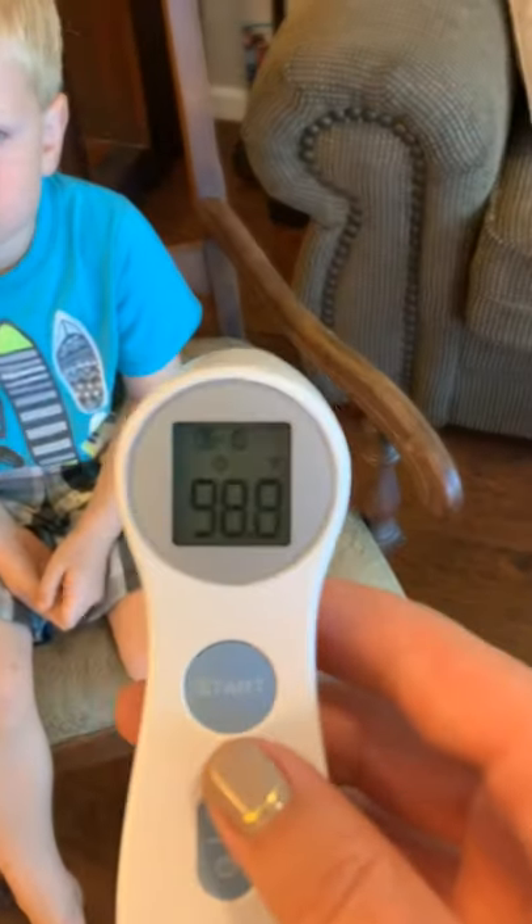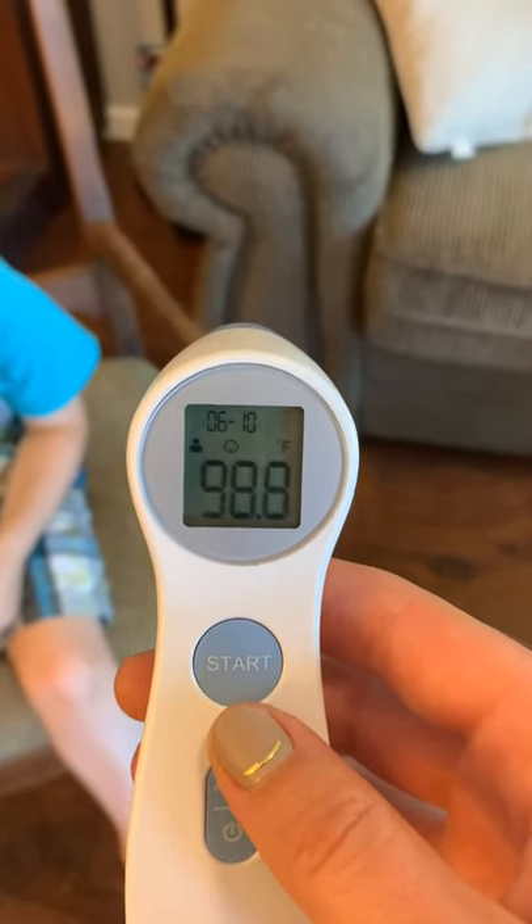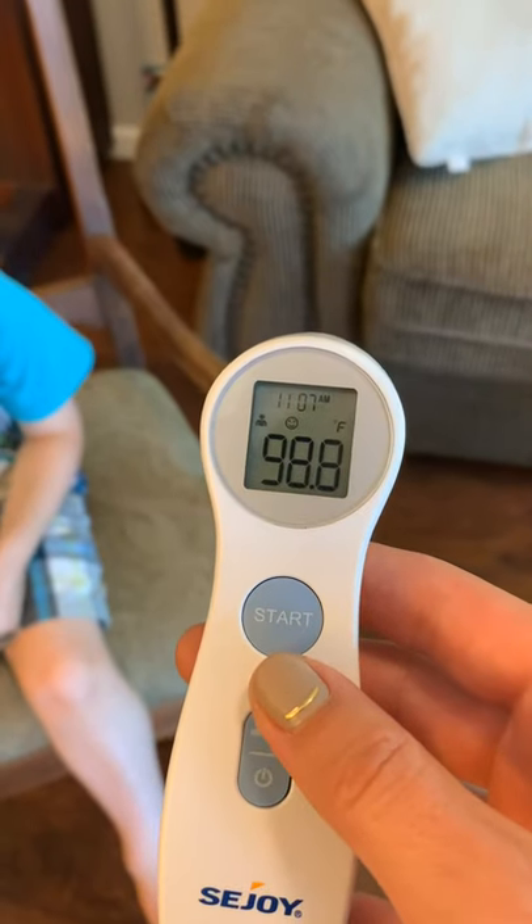Pull the thermometer back and read the temperature value. Be sure to wait at least three seconds before taking another temperature to ensure accuracy.